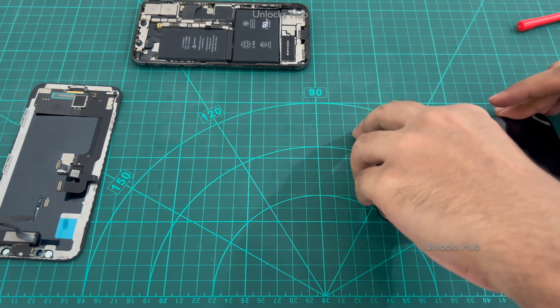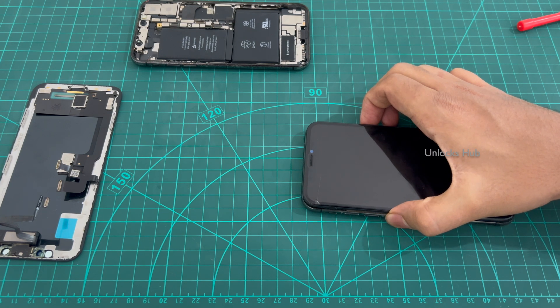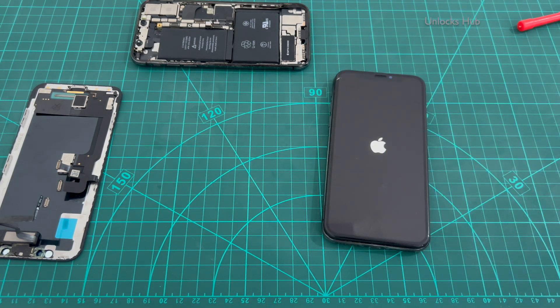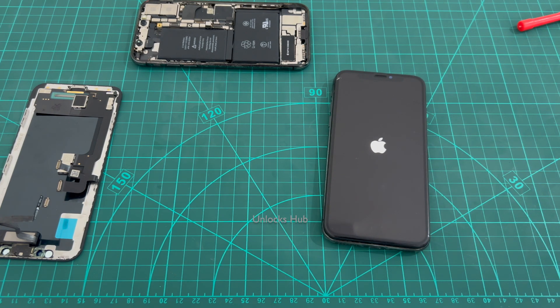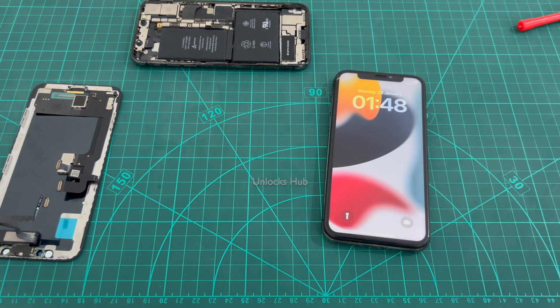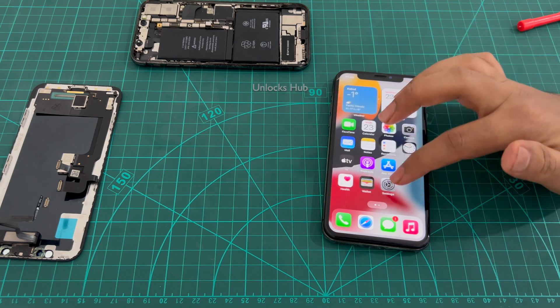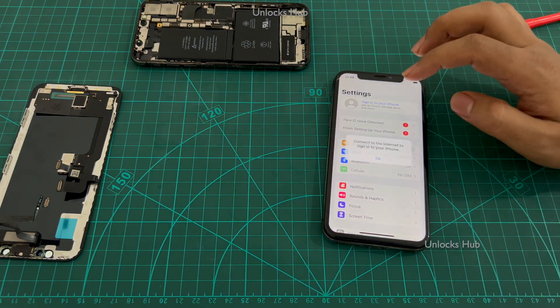Now just put it back in slightly and try to turn on the phone first. Let's see if the touch is working. Before putting the display back and putting in the screws, just make sure everything is working fine. And yes, this phone is now completely iCloud free — you can see the same here. Touch is working, everything is working fine. You can log in with your own Apple ID and password.